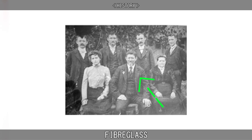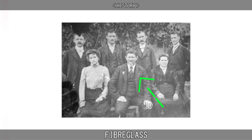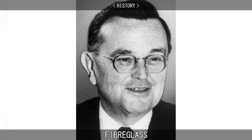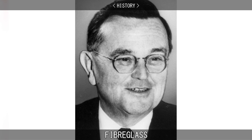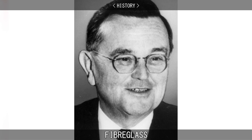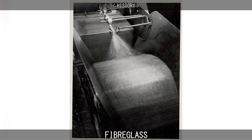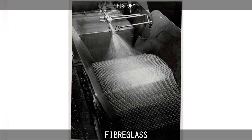Glass fibers have been produced for centuries, but the earliest patent was awarded to the Prussian inventor Hermann Hammersfahr in the US in 1880. Mass production of glass strands was accidentally discovered in 1932 when Games Slater, a researcher at glass manufacturer Owens Illinois, directed a jet of compressed air at a stream of molten glass, producing the fibers.